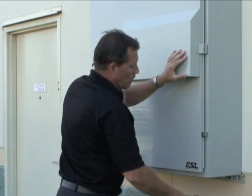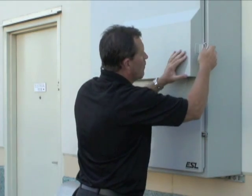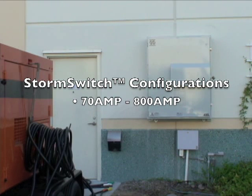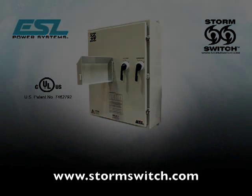The StormSwitch is available in various models covering the most common power requirements, with circuit breakers and molded case switch configurations ranging from 70 to 800 amps and up to 600 volts. For additional information about StormSwitch, including downloadable spec sheets and brochures, please visit www.stormswitch.com.